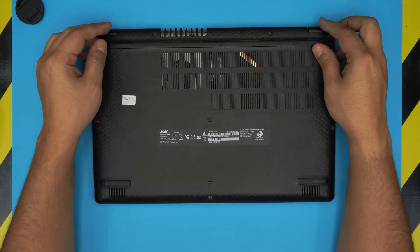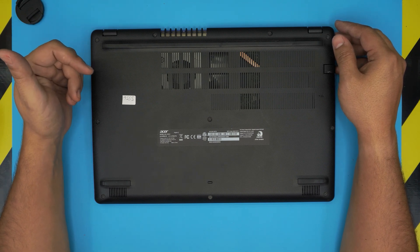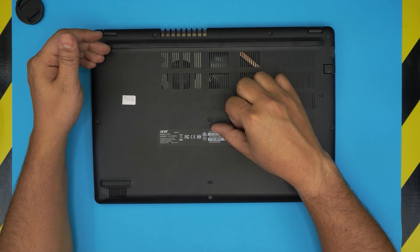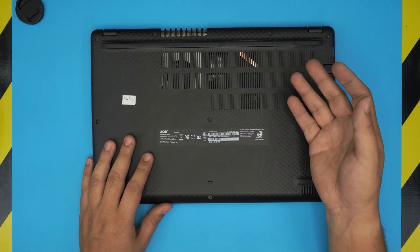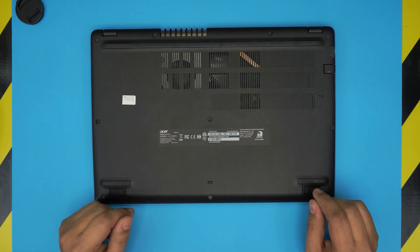This video shows you how to open it up and replace the battery. It applies to any Acer Aspire 3 A315 series — it doesn't have to be this exact model number. Some units may be AMD or Intel, but the process for opening them and replacing the battery is the same.